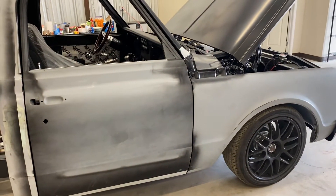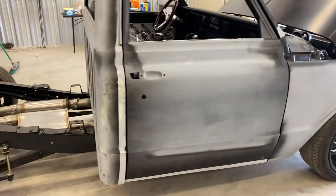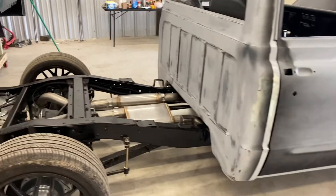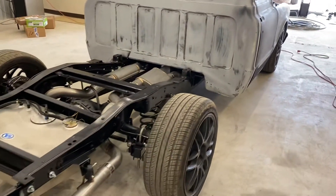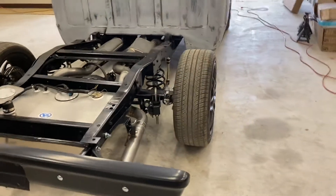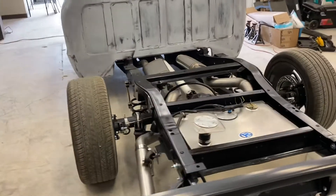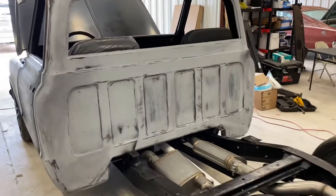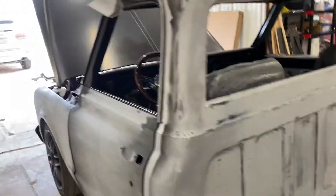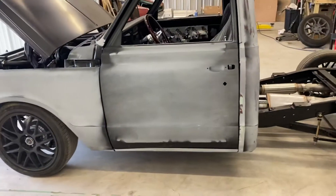After many months of dealing with shipping issues, parts availability, and COVID issues affecting how fast I could get parts and all of those types of things, the vinyl wrapping on this truck is going to start on Monday. I can't even begin to tell you how excited I am to get this thing done.